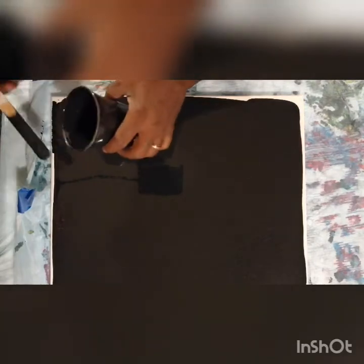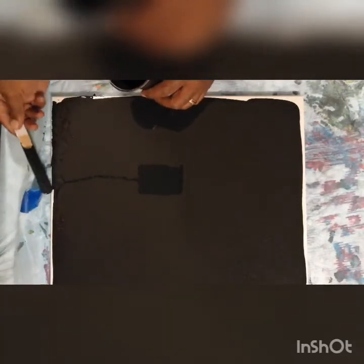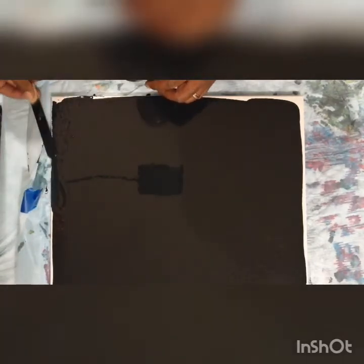I'm going to go ahead and curl up these corners just a little bit. Miss Jackie, I know you're very excited about this paint I've got going on over here and I appreciate your enthusiasm.